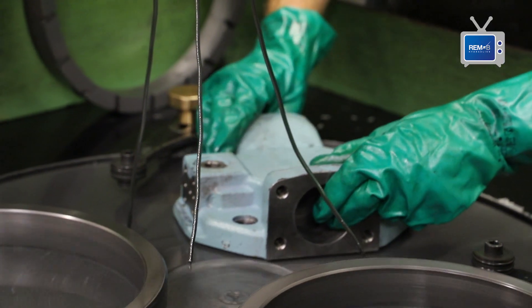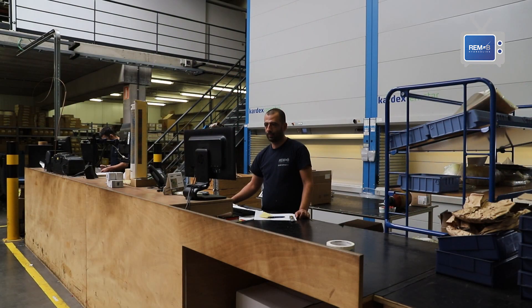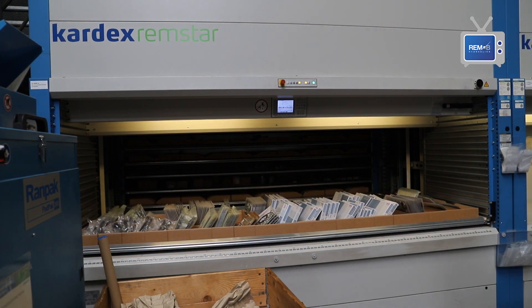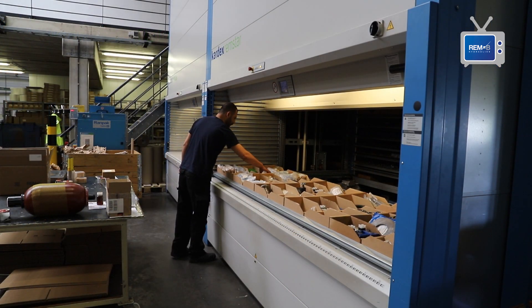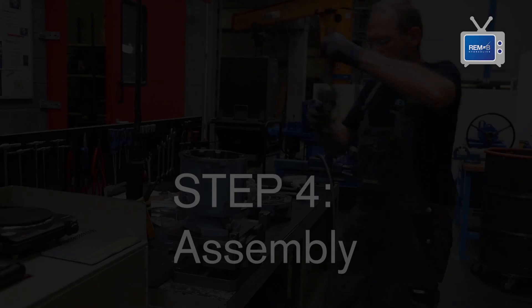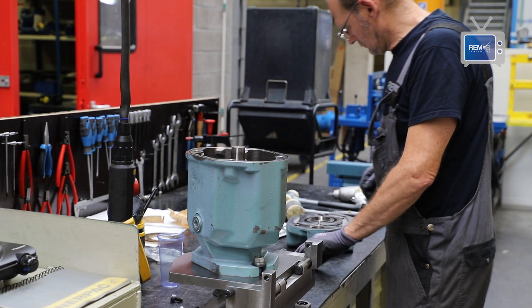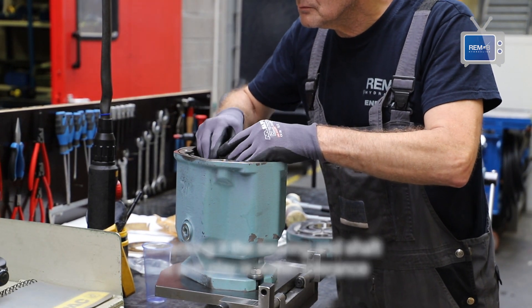At Renbi Hydraulics we stock a lot of hydraulic pump and motor spare parts. This helps the customer in reducing lead times a lot, because many spare parts needed for the repair we can immediately take from our stock. In our fully automated Kardex inventory systems you will find mainly original spare parts for Bosch Rexroth and Eaton piston and vane units. Now that we have collected all the parts, mostly from our stock, we can start with the assembly.